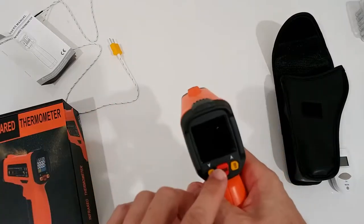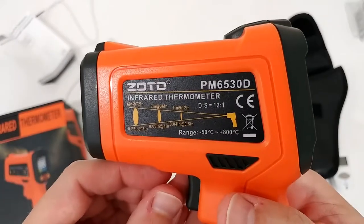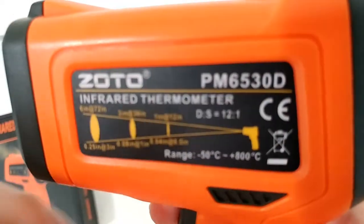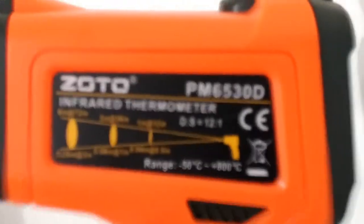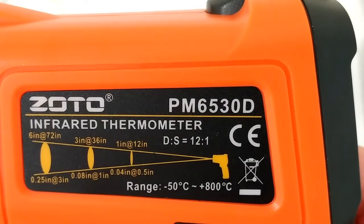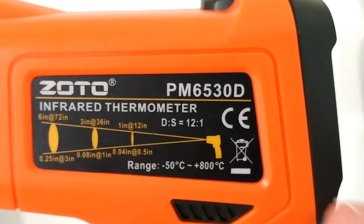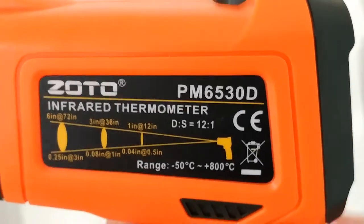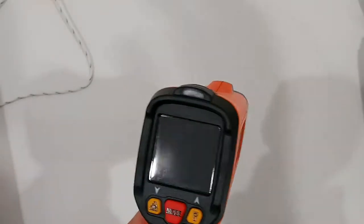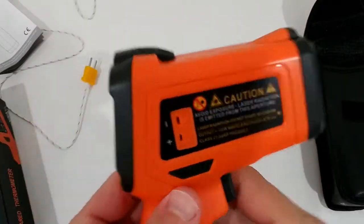The device has an automatic turn-off, which is good, though sometimes you have to reactivate it. Here's some info about the 12 to 1 ratio and the temperature range: it can be used from minus 50°C up to 800°C — roughly minus 58°F up to about 1,400°F. As long as you can use the laser, the 12 to 1 ratio is much less of a concern since the laser visually shows you exactly where you are measuring.